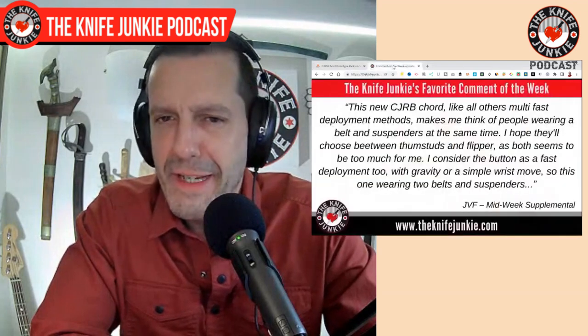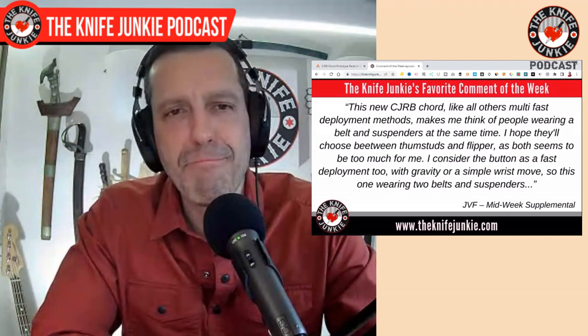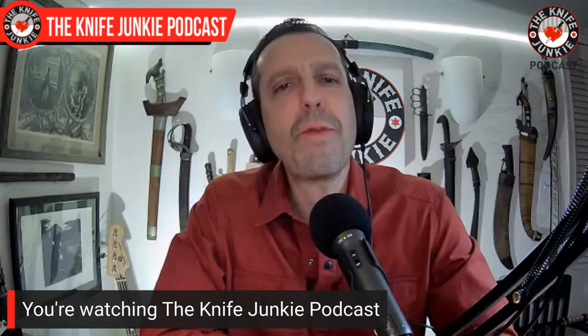It also speaks to the fact that there are so many knives with three or more ways of opening. For instance, the Bellamy by Vosteed Knives that we gave away on Thursday Night Knives a little while back — the fuller, the flipper, the front flipper, and then you can just open it the old-fashioned way. But do we need all these methods of deployment? JVF stated it perfectly. Those features are fun, and if we are fidgeters, which many of us are, it gives you options in the fidget. Thank you, JVF.